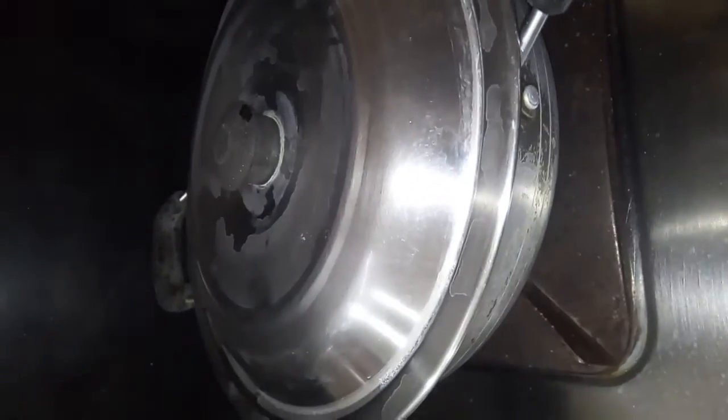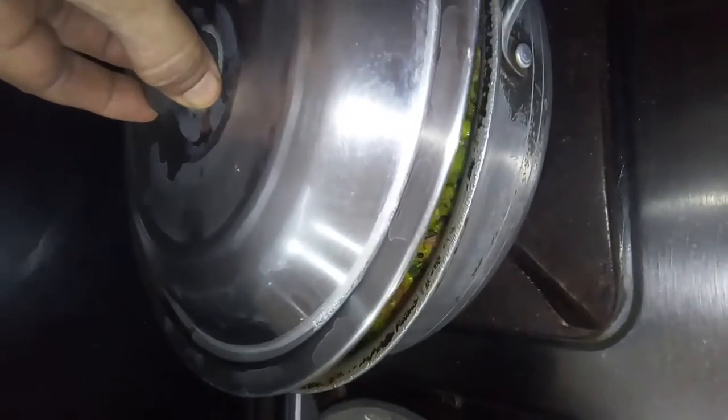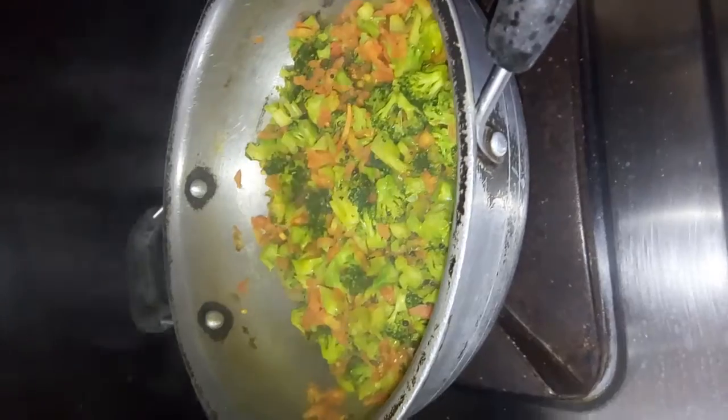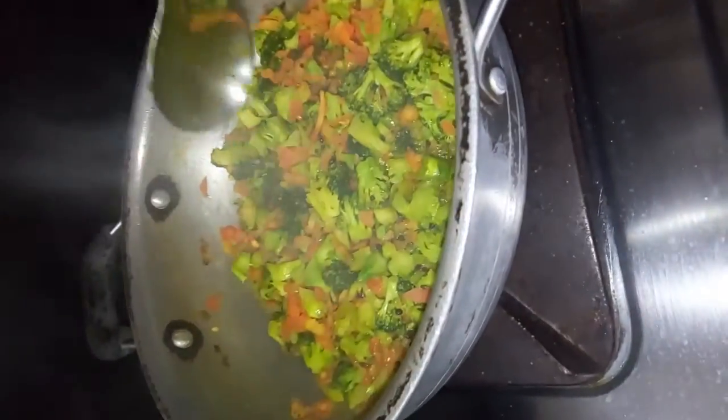Hi friends, hello and welcome. Today I am going to talk to you about broccoli. I am going to talk to you about vitamins and minerals.